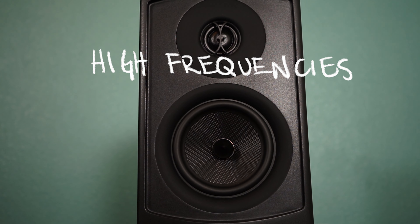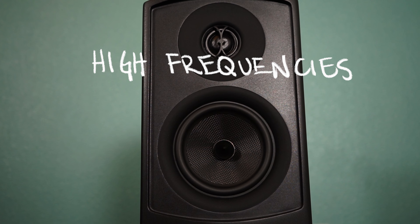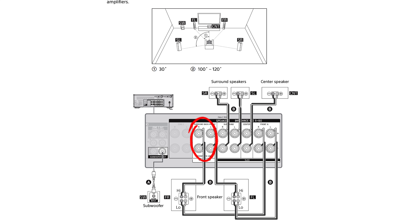Moving on, the Novus speakers have aramid fiber cone woofers, whereas the Varus speakers' woofers and drivers are made with Kevlar. The more rigid the material is, the tighter and more accurate the transient response will be when producing sound waves.